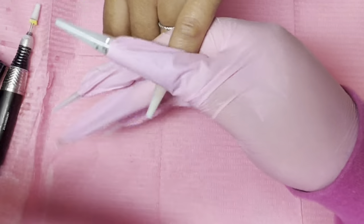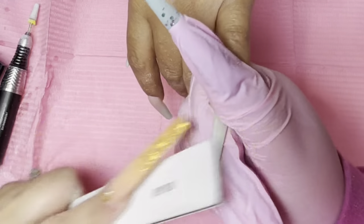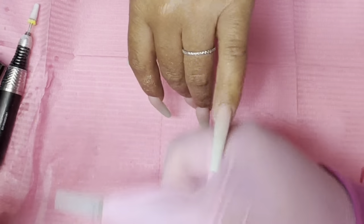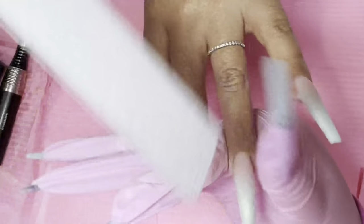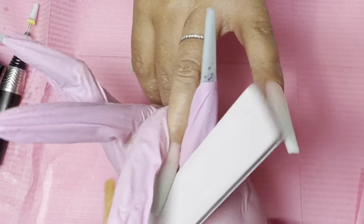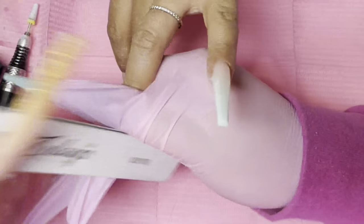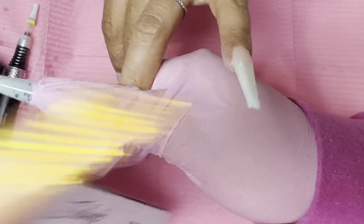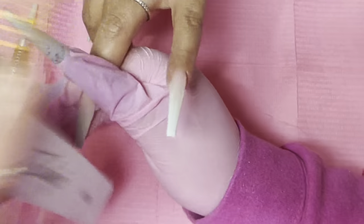After I am done with the encapsulating, I am going to go ahead and file. Normally when I hand file on my lives I do get a lot of people like, 'You don't use e-file?' But I enjoy hand filing — I feel like you get a better shape. And with the electric file it could just go wrong quickly. So I enjoy hand filing first, and then lastly I go in with the electric file just to remove scratches or seal in the cuticle area.